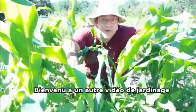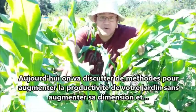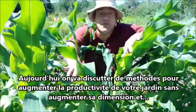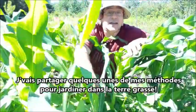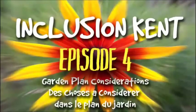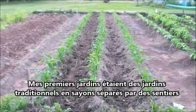Hey, welcome to another gardening episode. Today we're going to talk about some ways to increase your garden's output without increasing your garden's size, and I'm also going to share some of my methods for working and gardening in heavy clay soils.